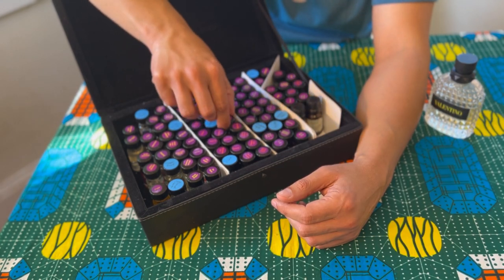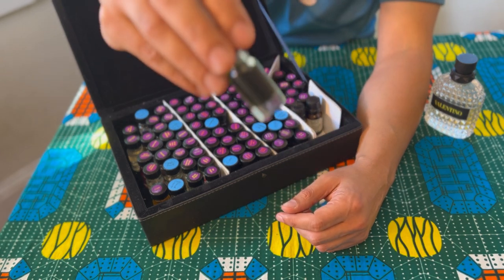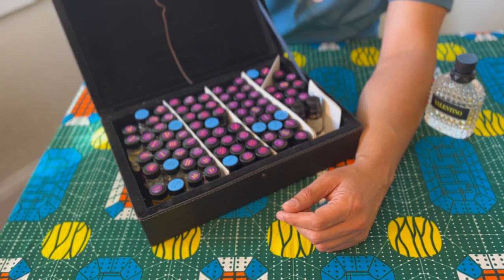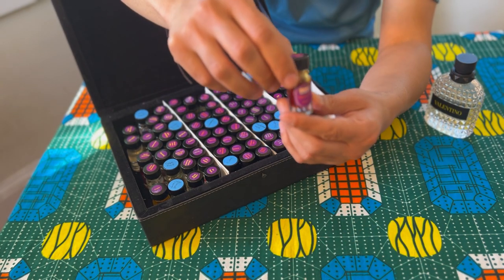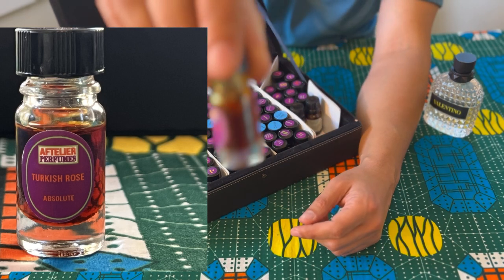Lemongrass. Orange leaf — and orange leaf is dark; the essence of it is actually greenish. I'm not sure if you can see this, but it's actually more greenish if you hold it up against the light — you can see much more clearly.